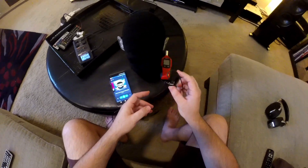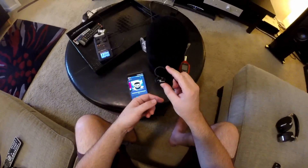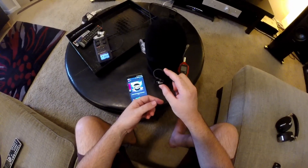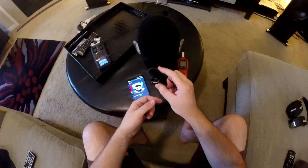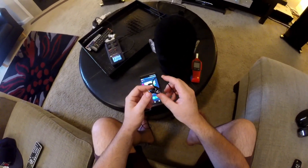So I wanted the convenience of an IEM and the freedom of movement of an IEM, but also something that was going to give me good isolation. The Shure SE215 has a pretty good reputation for that, especially with foam tips.